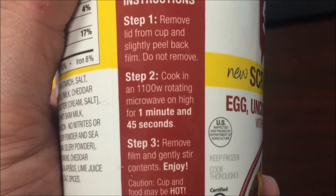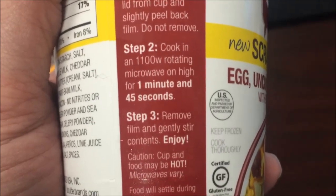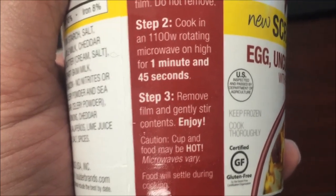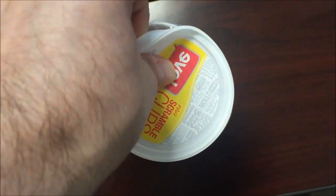Okay, remove the lid, pull the film back slightly — do not remove it. Cooking for 1100-watt oven: one minute 45 seconds, remove, stir and enjoy. So there's what it looks like inside.